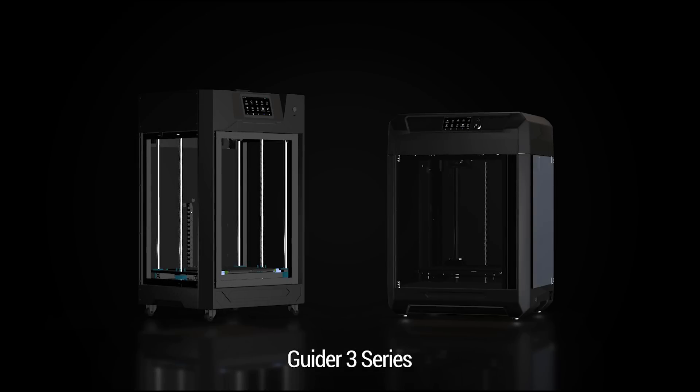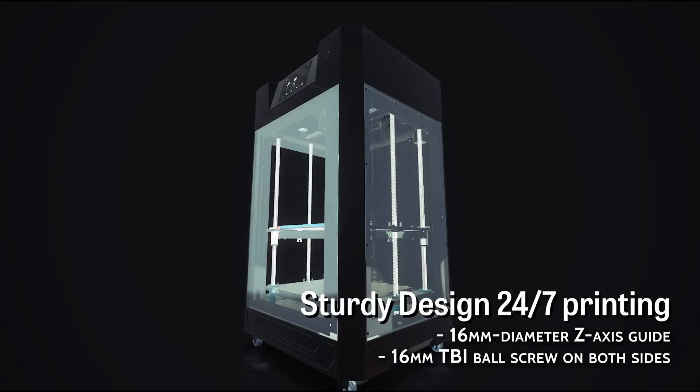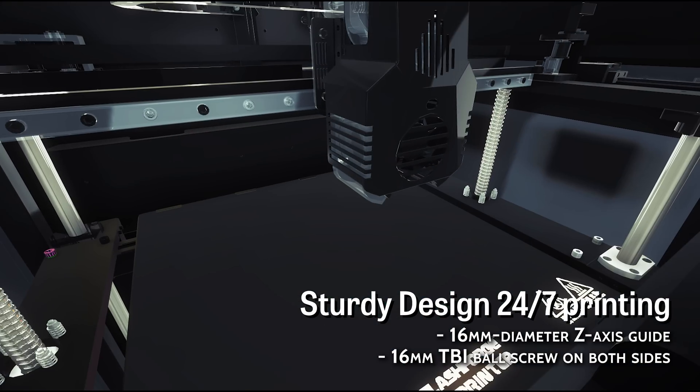FlashForge Guider 3 Plus is a professional-grade 3D printer with excellent and quiet performance. It is well designed to do high-speed printing and various kinds of model textures.